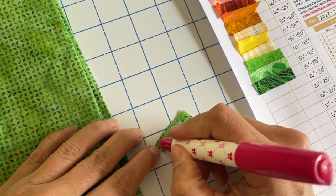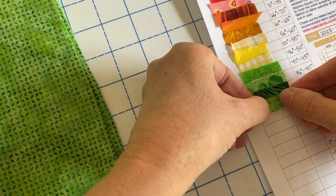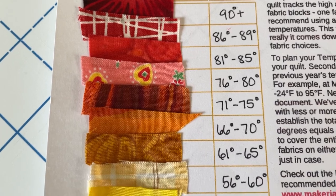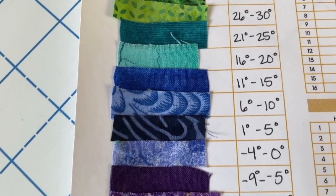Once you've chosen your fabrics, you can start adding them to your color chart. Your color chart is going to be your key that you'll refer to throughout the entire period of time that you're making your temperature quilt. As you make your quilt, you'll be cutting fabrics and will need to refer to this color chart to know which fabric to select for any given day.